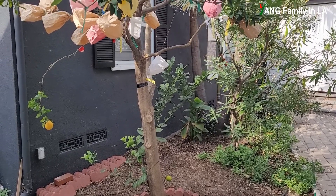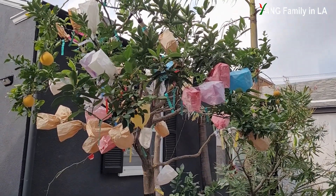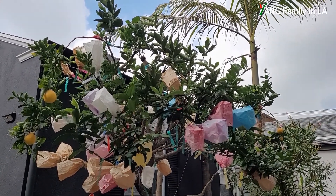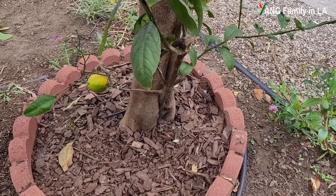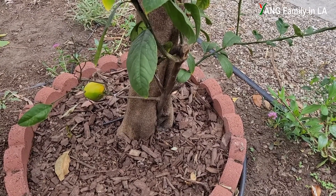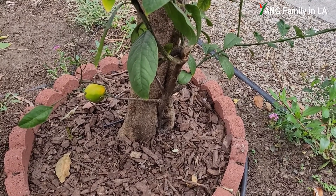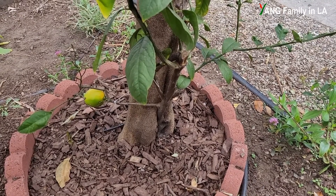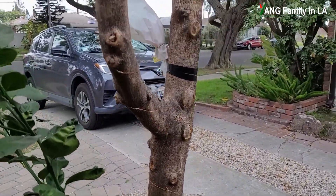There is one citrus tree planted in our front yard one year ago when we moved here. Unfortunately, we cannot find any fruits or even petals on this citrus tree. Something was wrong. I finally figured out that my previous owner only purchased and planted this citrus tree but didn't know too much about grafted citrus trees. The rootstock overtook the scion wood.